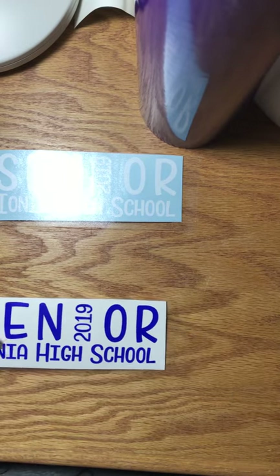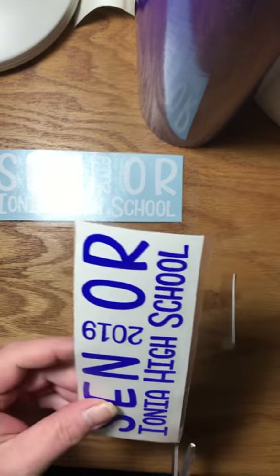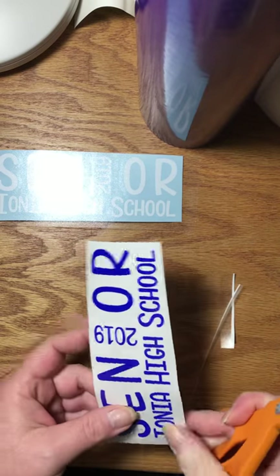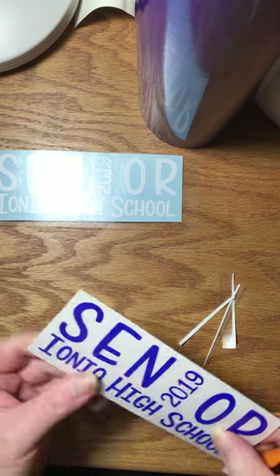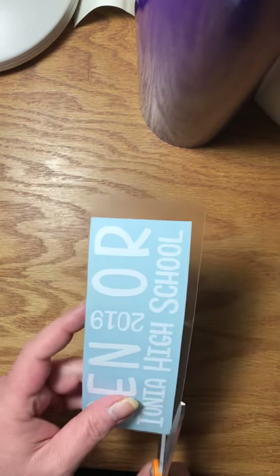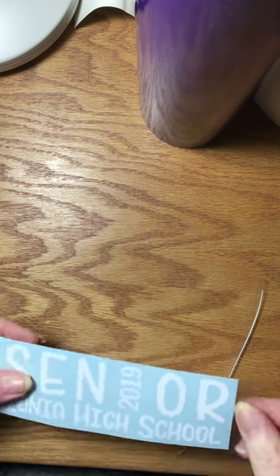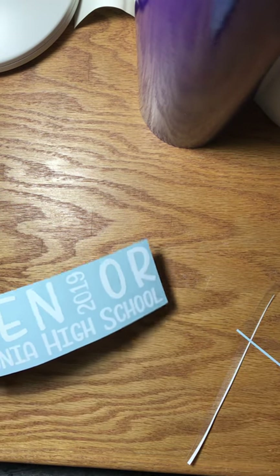For my customers I like to clean up the excessive bits of transfer paper and give them a nice clean, squared rectangular shape. I do not like to do circles — even if the decal is round, I will still cut the backing and transfer paper into a square shape. I just think it looks more professional than cutting round shapes. You're more than welcome to do whatever you want, there's no rule.